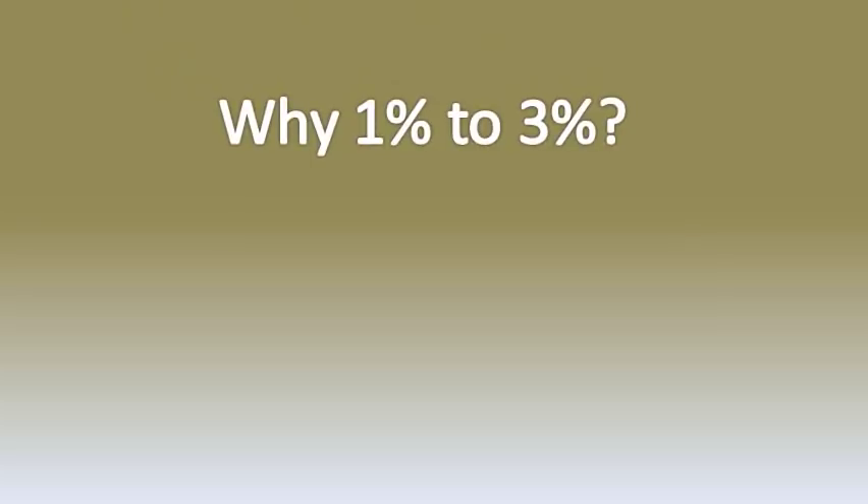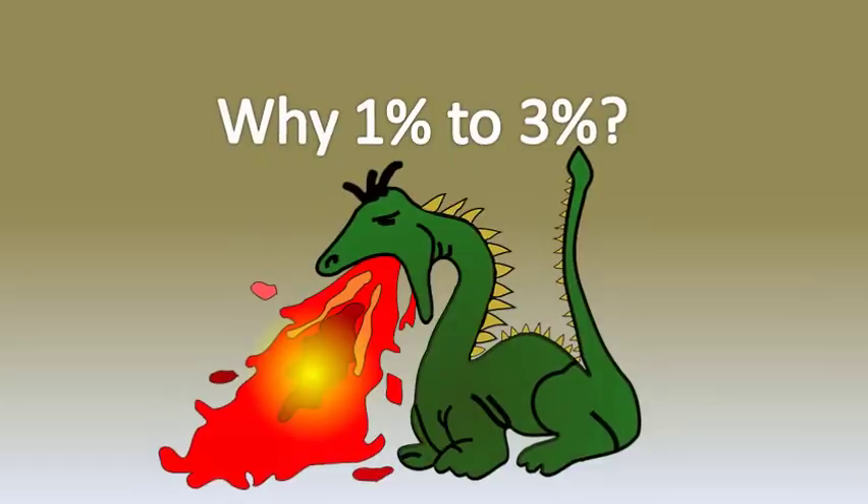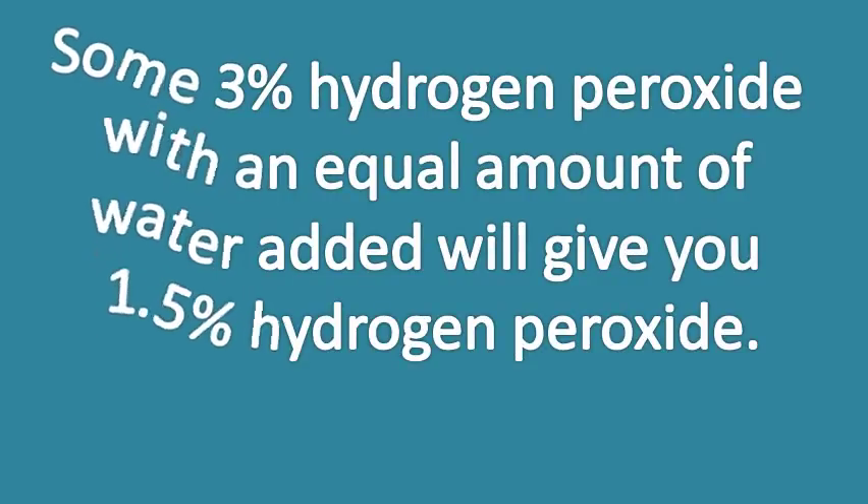So why 1-3%? Well, some people feel that 3% is a bit strong to use as a mouthwash. You can try 3% or water it down with some water. Mixing 3% hydrogen peroxide with an equal amount of water will give you 1.5% hydrogen peroxide.